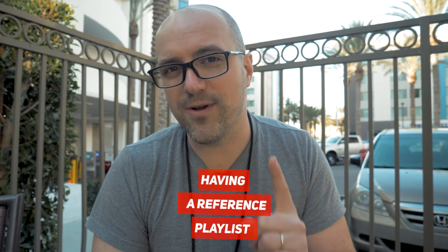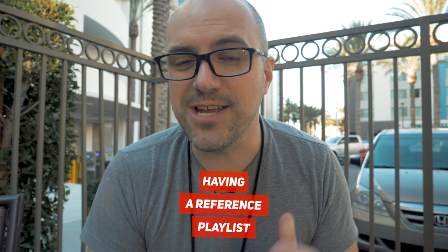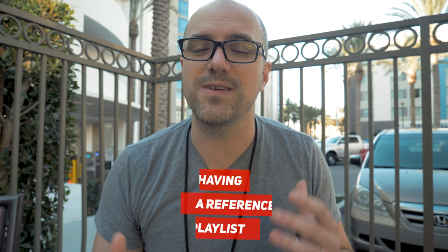First and foremost, and this is super important, is having a reference playlist. When you're checking your masters, when you're checking your mixes even, the most important thing you need to do is compare your songs to other songs. The best way to do that — whether you use Spotify, Tidal, Apple Music, or whatever you happen to use — is take ten songs that have shaped your life, your ten favorite songs that you've listened to in a thousand different places, in a thousand different sets of speakers, and make a playlist.